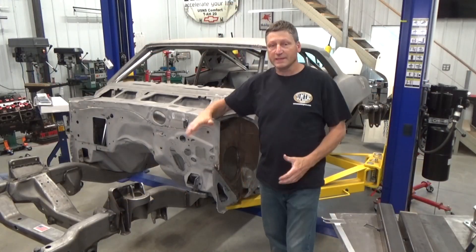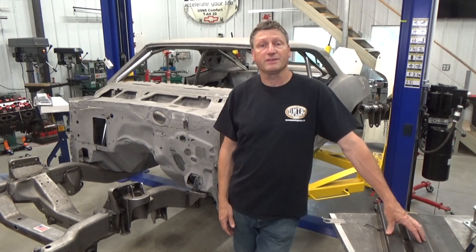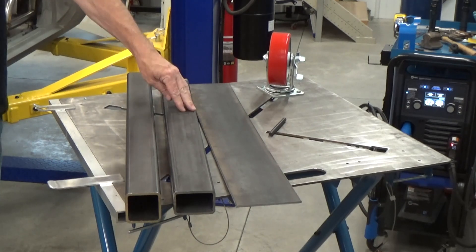My goal is to keep the car about this high. I'm going to use 3/16th-thick square tubing for this project - two and a half inch square for the front and two by three for the rear.